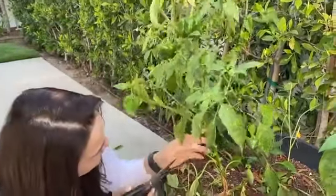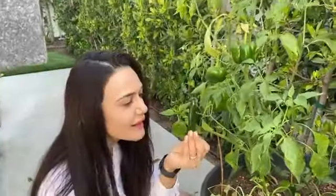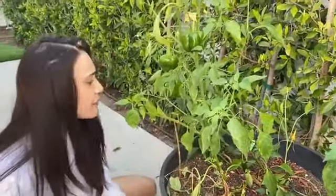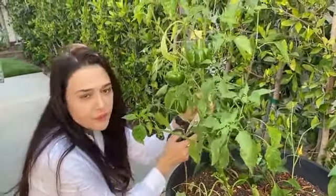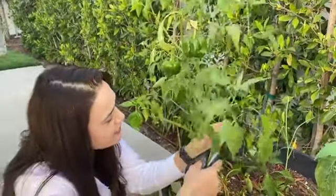Look at this one — I'm loving it! This is one good thing about this quarantine: I learned how to grow my own vegetables and spice up my life.